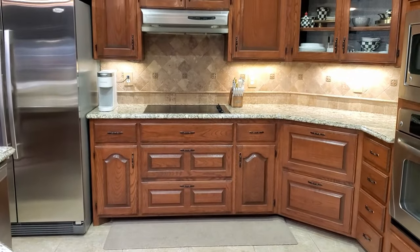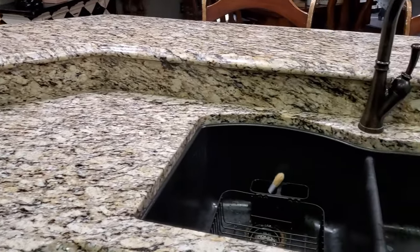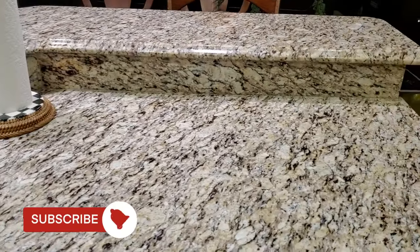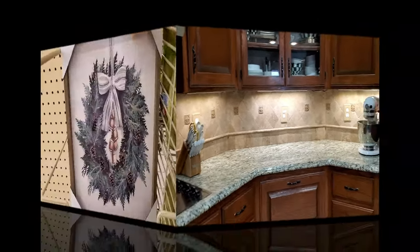Hello there, everyone, and welcome back. Or if this is your first time watching, welcome. My name is Lisa, and I'm so glad to have y'all here with me today. We are starting with a blank slate. We are going to add some warm, cozy, and inviting Christmas decor here to my kitchen.